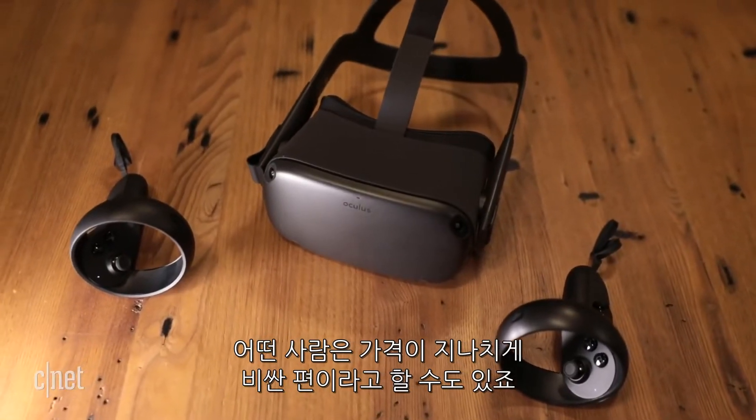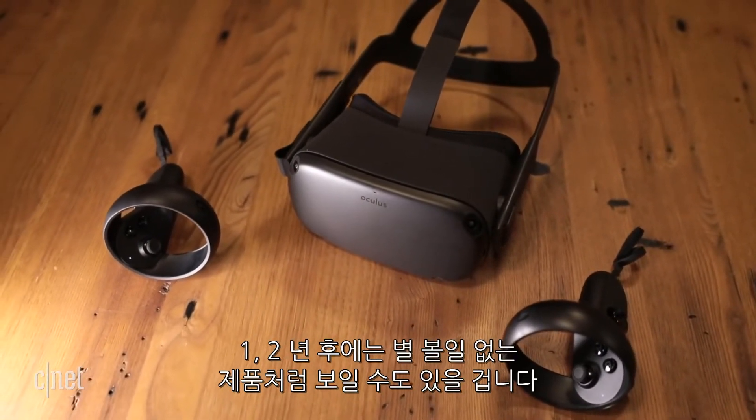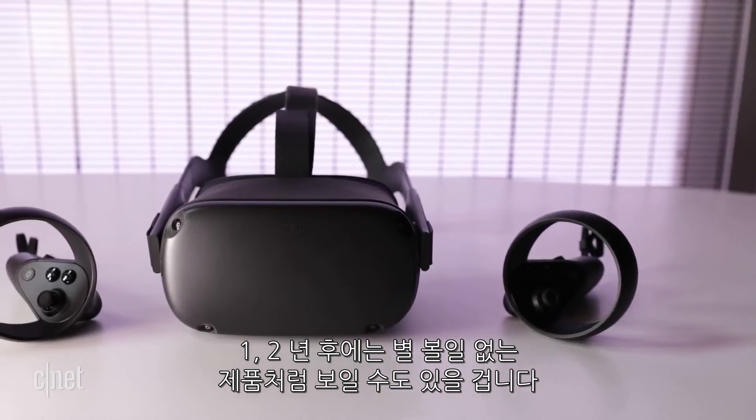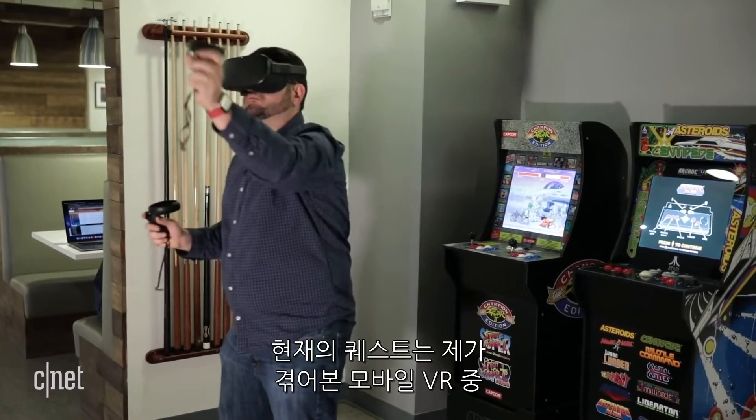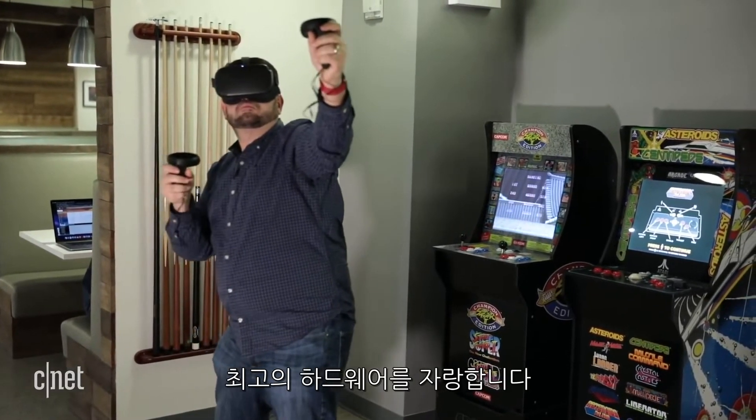Others will not see the price being worth it. Maybe it seems like a product that could be overshadowed in another year or two. I don't know where Oculus is heading next, but the Quest right now is the best hardware version of a mobile VR experience that I've ever seen.